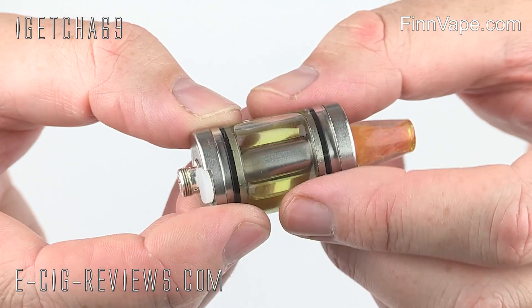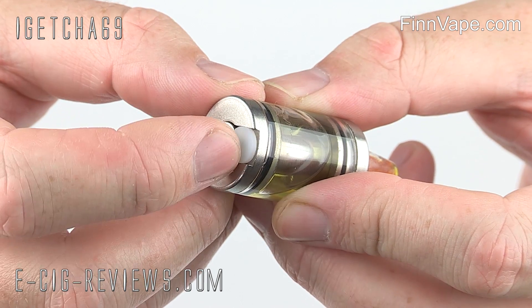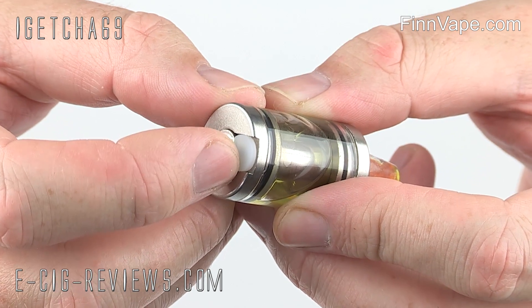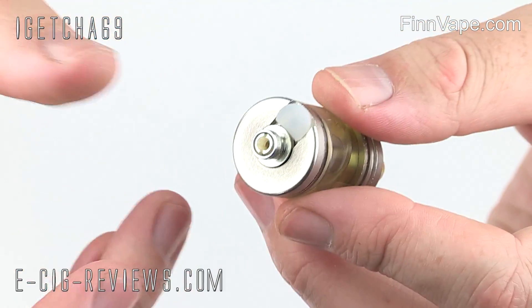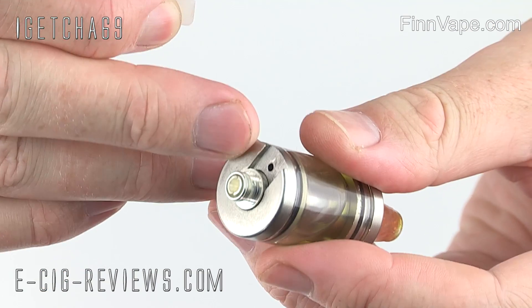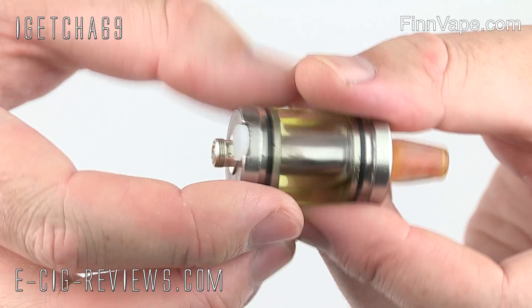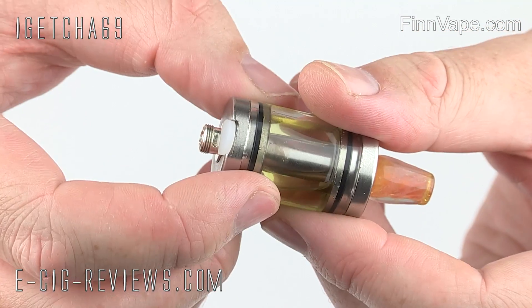There is one thing that makes this a little bit different, and that is this rubber bung that you can see here, which is basically just a bung out of a cartomizer. The idea is that when the tank runs dry and you want to fill it up, you pull the bung out, put your needle in there, fill it up with juice, push this back into place, and that's it — you can start vaping again. So it's meant to be just a quicker way of filling the tank up.